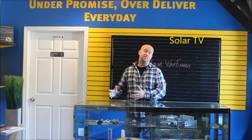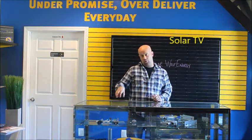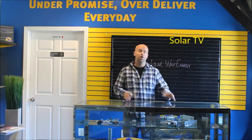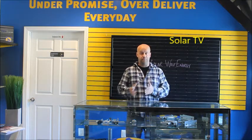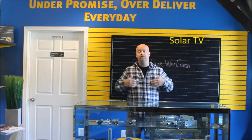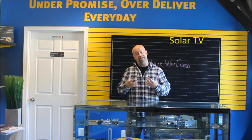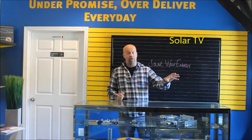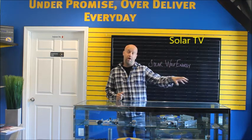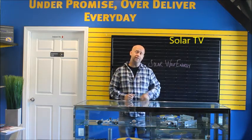We have systems in place from state to state wherever we're working, because what works here in New England may not work in the Carolinas, Texas, or Ohio. It's easier for us as a company to build systems around the rules and the law. And even if it costs us a little more money, it's worth it for liability purposes, for our customers to know it's done right, and for the permitting and interconnection offices to know they can trust our work.